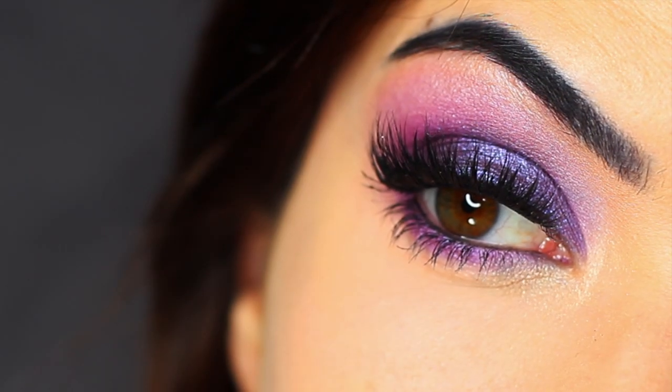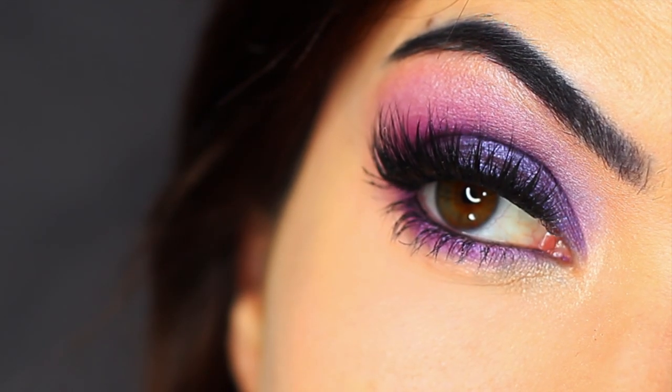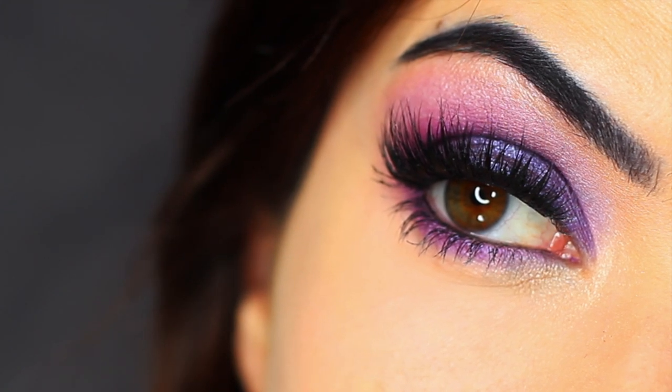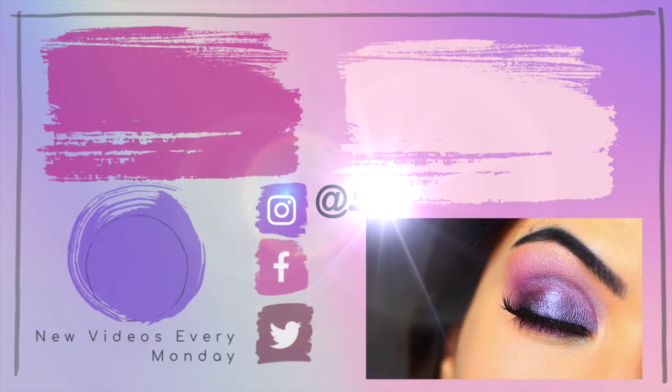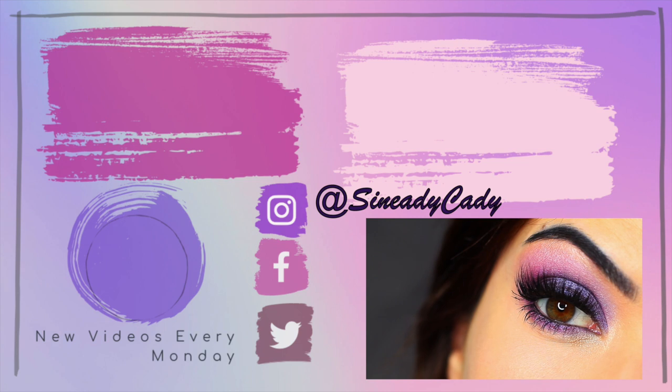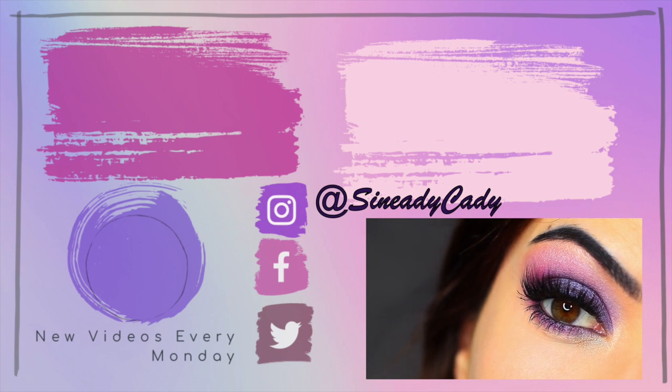I really hope that you guys enjoyed this one. If you did, definitely let me know by giving the video a thumbs up or a comment. You can also come over to Instagram, Facebook, and Twitter — it's at Sineadikati. Definitely check out some of the other videos on the screen, and I will check back with you guys next Monday. Until then, stay safe and I will see you guys in the video really soon.